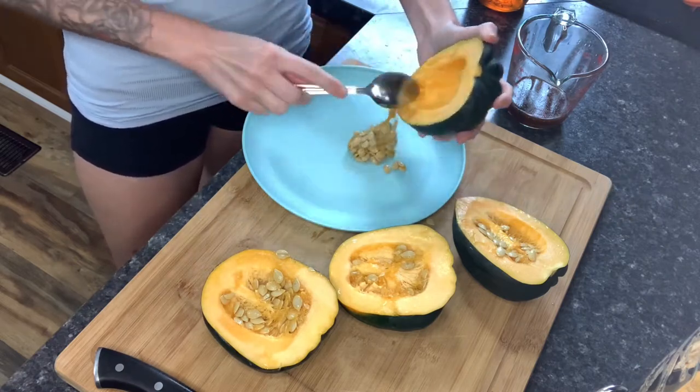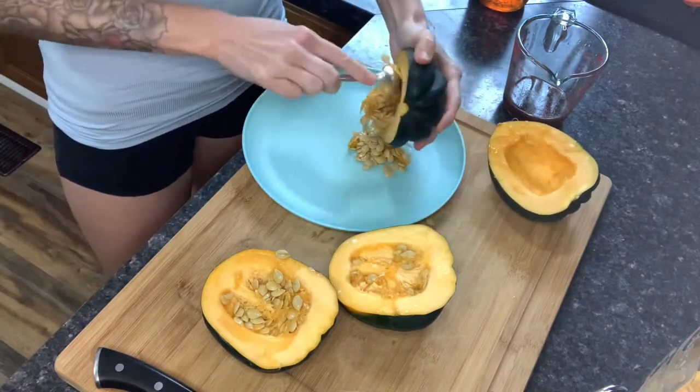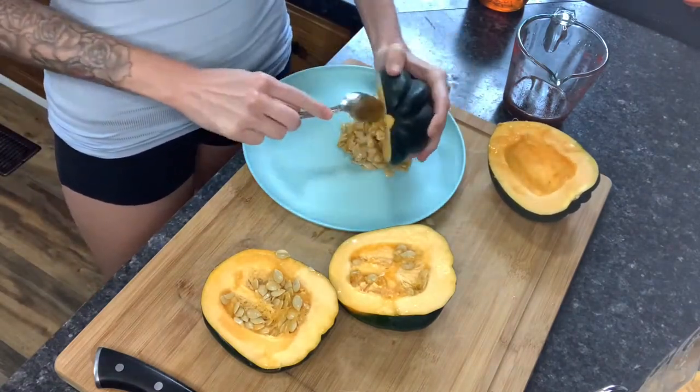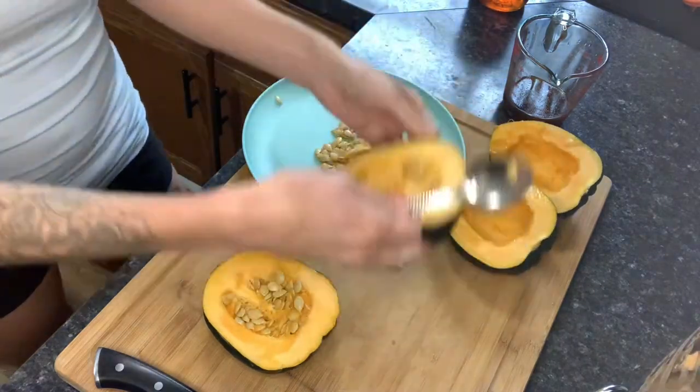Next we're going to spoon out all the seeds — and don't throw these away, because at the end of the video we're going to be making a recipe with them. We're going to try and use as much as we can, so go ahead and spoon out those seeds and just set them aside.